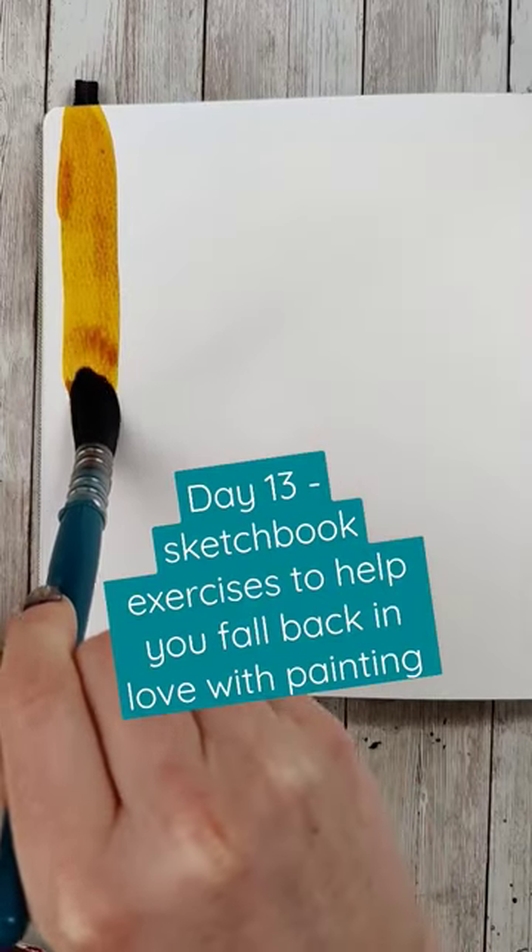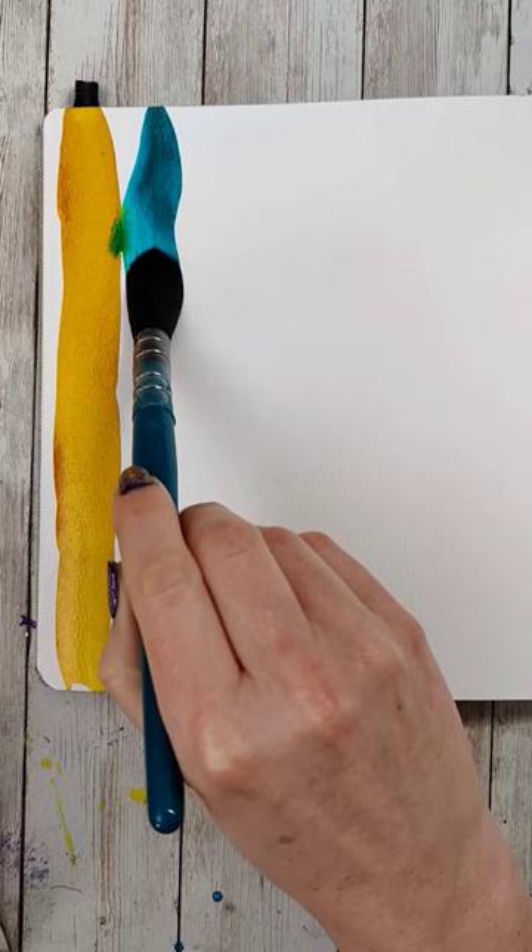Day 13 of fun and easy sketchbook exercises to help you fall back in love with painting. And today we're going to combine a couple of the things we've been doing recently, but go back to basics.